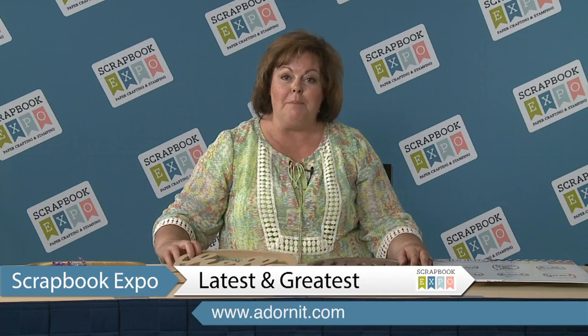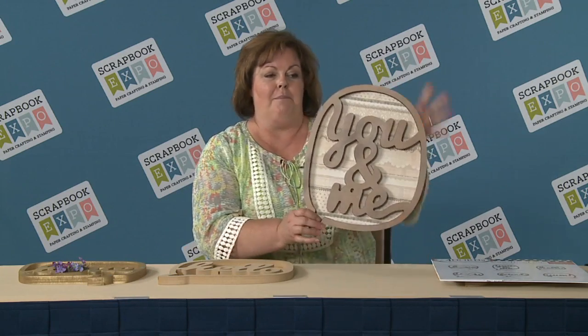Hi, I'm Carolee, and I want to show you the latest and greatest — it is called Chat Bubbles, and it's made by Adornit. We're all about fun decor-itis, and this chat bubble can be easily used with your scrapbook paper.